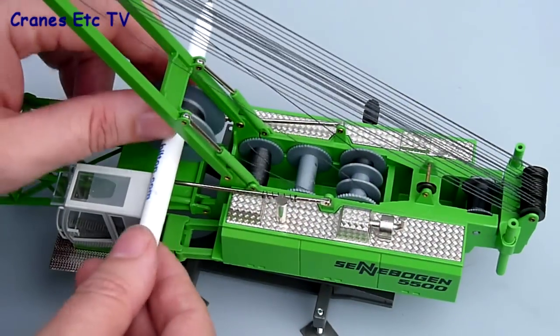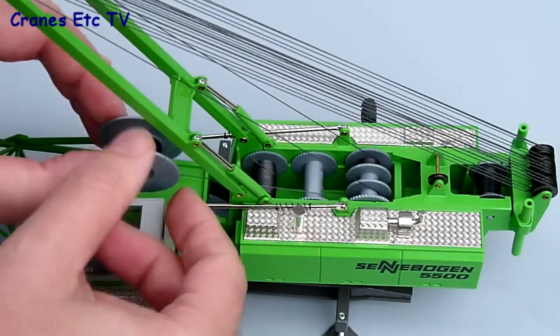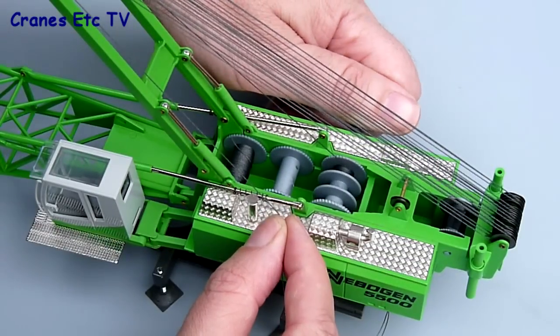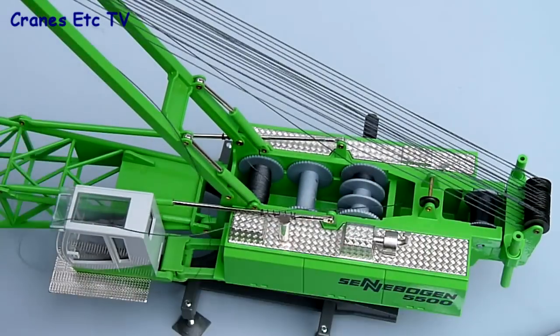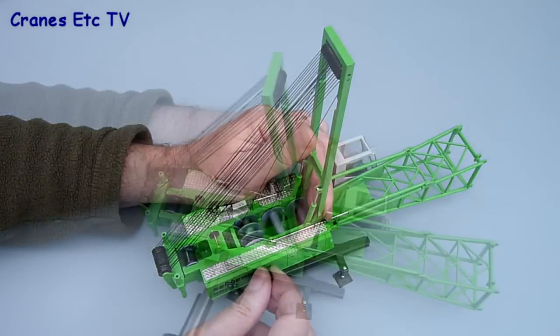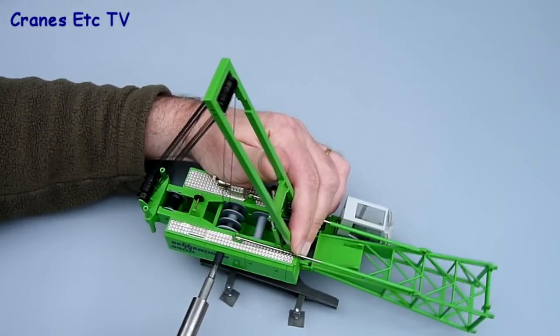The last part of the task is to remove the spool from the temporary arrangement, let out a little bit of thread and snip it off, then tie that loose end onto the half of the boom drum you started with. With that, the A-frame is fully reaved, and you can even use a powered screwdriver to speed up the winding of the winch drum.